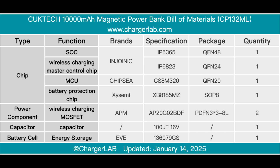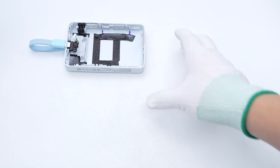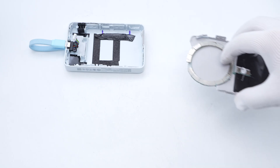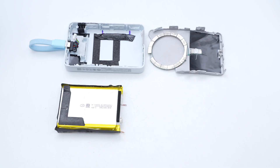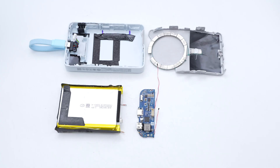Here is the component list of the CuckTech 10,000 mAh magnetic power bank. It is equipped with a USB-C port and a USB-C cable, both supporting PD 20 watts fast charging, and also supports a maximum wireless output of 7.5 watts. After taking it apart, we found that graphite stickers are attached around the battery pack and PCBA module for heat dissipation, and two thermistors are used to monitor the temperature. Its internal structure is stable and reliable, and the space utilization is compact and reasonable.